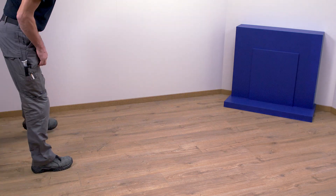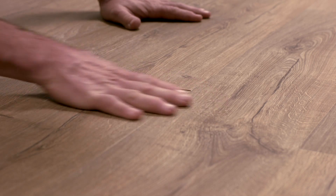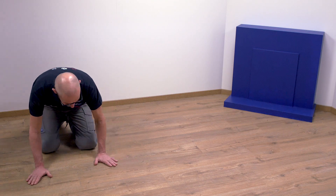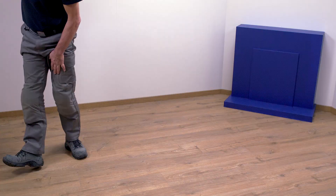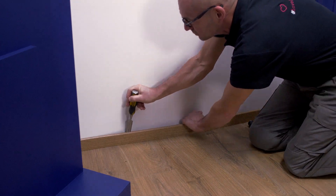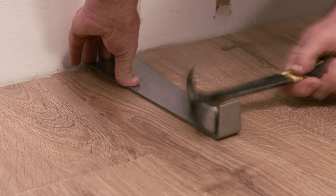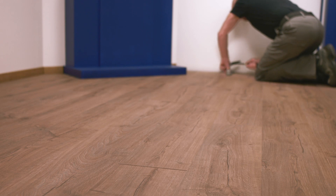Fortunately, you don't have to remove the entire floor. Take a close look at the open joint and try to establish in which direction the board has moved. That's the side where you have to carefully knock the skirting board off the wall with a chisel and a hammer. You'll soon see which board came undone. Carefully knock the board back in its place with a hammer and tapping block.